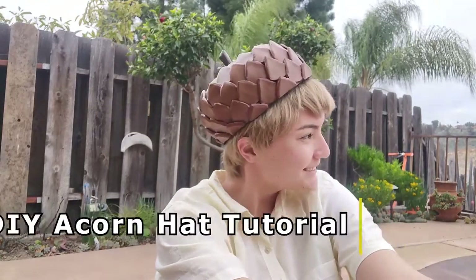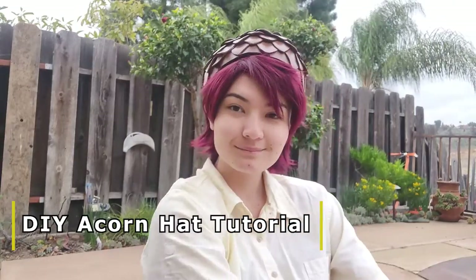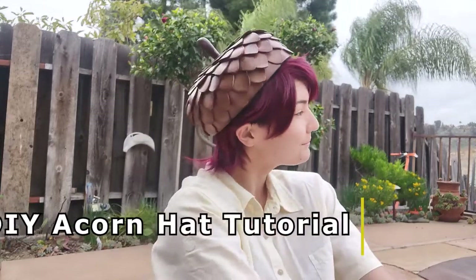Hi, my name's Andi, or Altera Cosplay, and today I'll be showing you how to make this super cute DIY acorn hat.